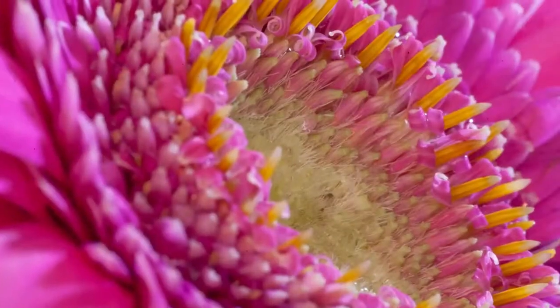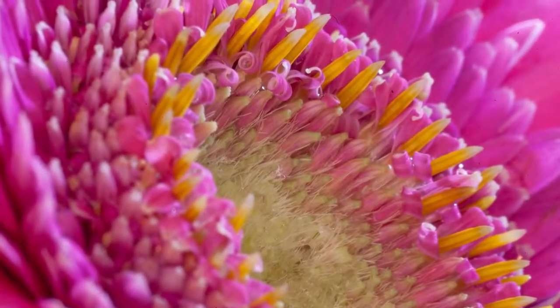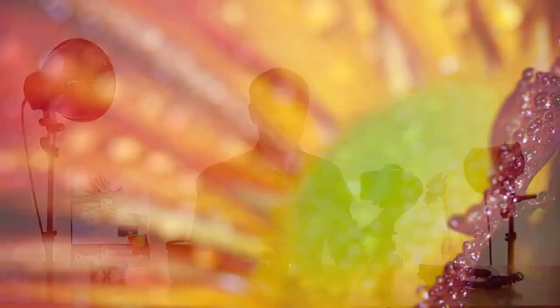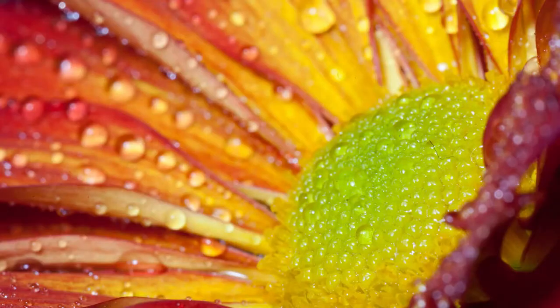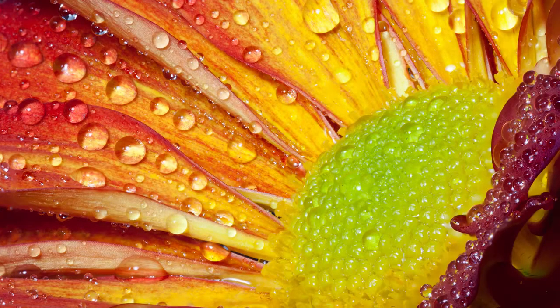I'll take another picture at the lens's minimum focusing distance. As you can see, even at f/22 I can't get the entire flower sharp. What you can do instead is use a technique called image stacking, where you take multiple pictures focusing on different parts of the flower each time and then combine them in post-processing. I'll follow up with a second video to do that.